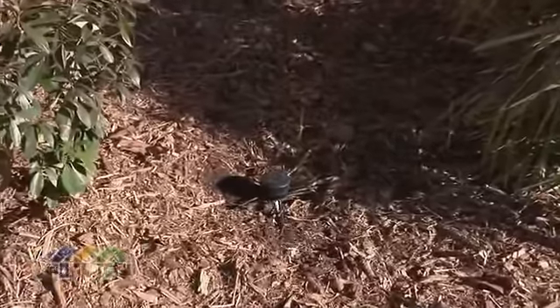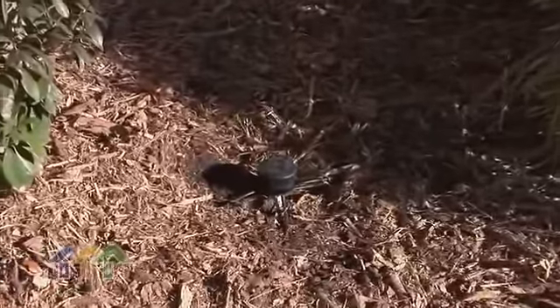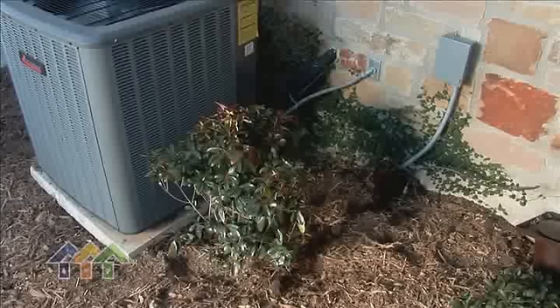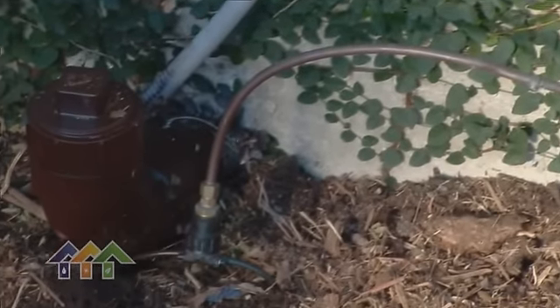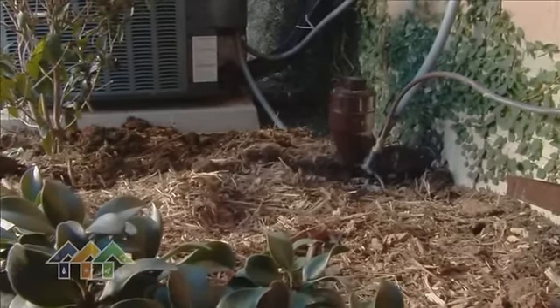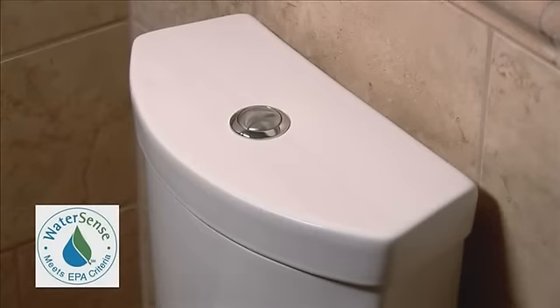Another thing that we're using is the water from our air conditioning condensate line. We're getting anywhere from 12 to 20 gallons of water per day, and we're watering two separate planters just with that water.